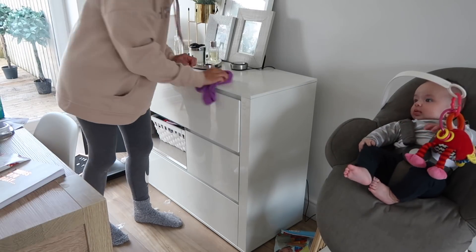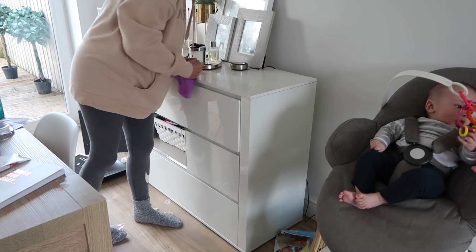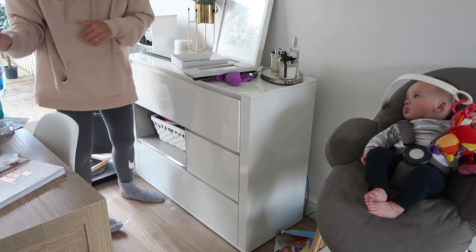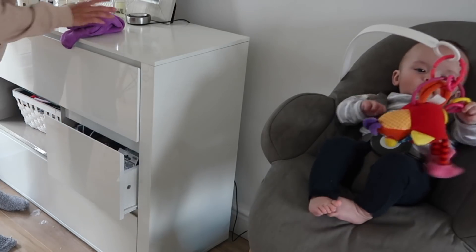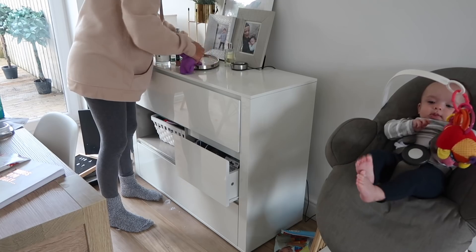Then I'm just wiping everything down with more Zoflora on my microfiber, getting rid of any dust, polishing up the frames, and laying everything out so it's nice and tidy. Look at Marcus being a little angel playing with his toy in his high chair.